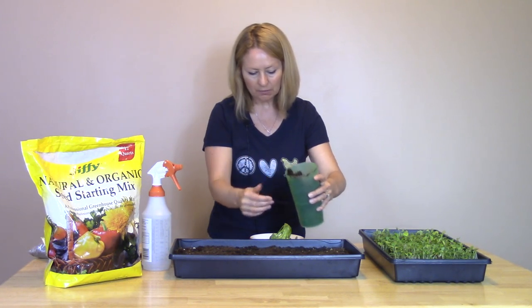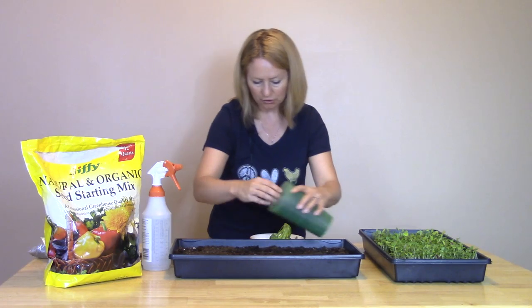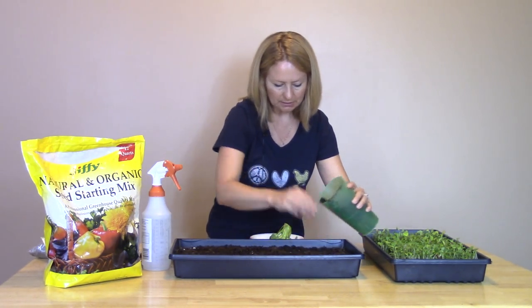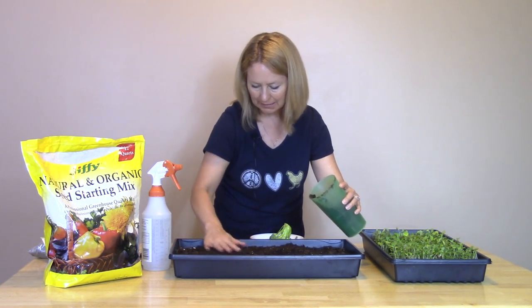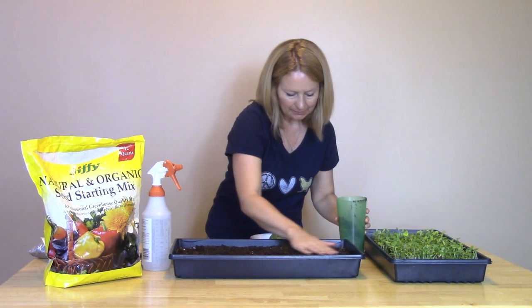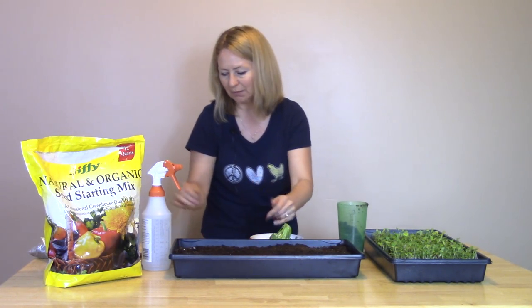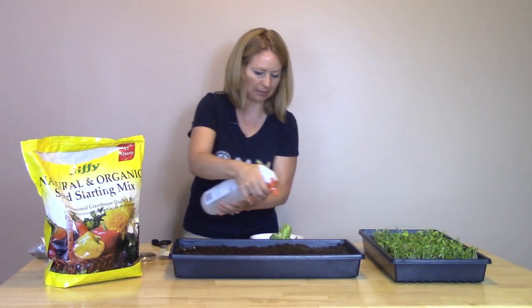With trial and error you'll learn how to spread and organize seeds in your tray. Then take a cup full of dirt and sprinkle it about a fourth inch thick over the seeds, trying not to disturb them. Take your hand and lightly pat that dirt down on top of the already moistened soil. Then take a spray bottle and just moisten the top lightly.